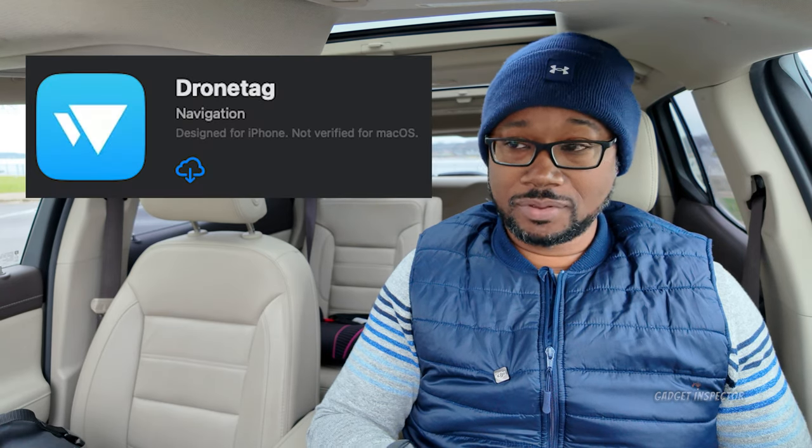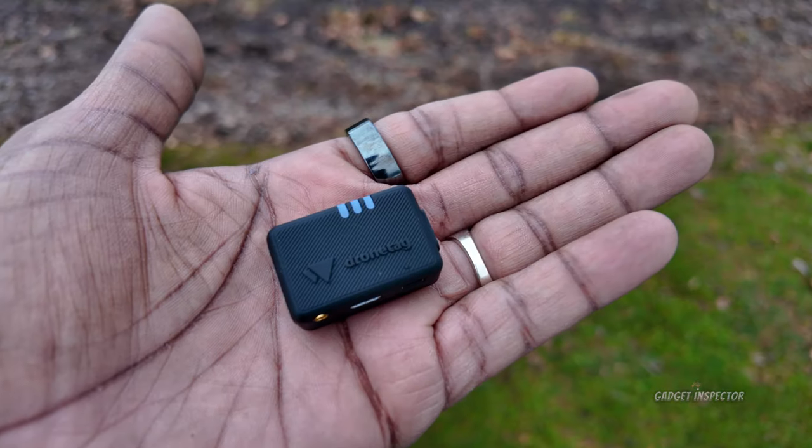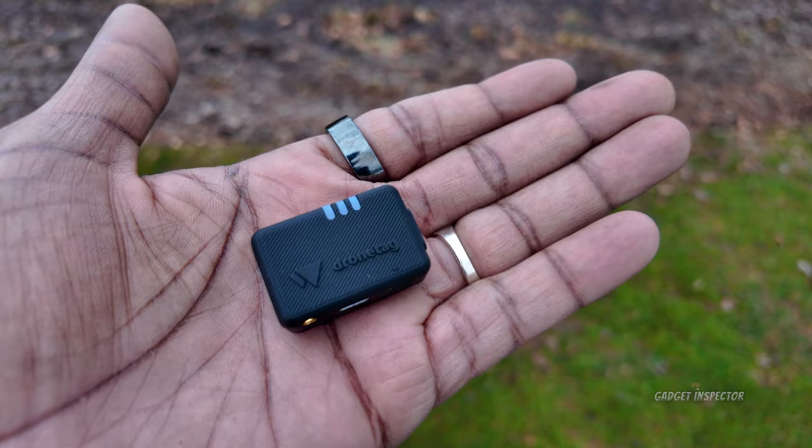Let's talk a little bit about the Drone Tag Beacon. The first thing you're going to need to do is download the Drone Tag app, create an account, and register. There's also a web version, but I'm mainly using the mobile app on my iPhone 13. The next thing is to register your Drone Tag Beacon and get it set up. Make sure the device is charged up and ready to go before you start setup.